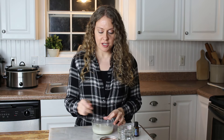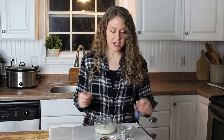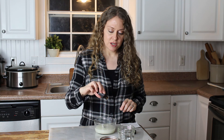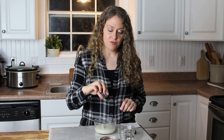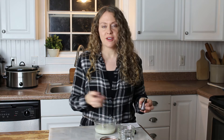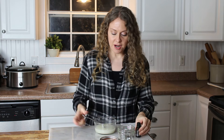Get it all nicely mixed up, and then add 15 to 20 drops of peppermint essential oil — that'll take a little bit to count out. Around 15 to 20 drops; it's not an exact amount.